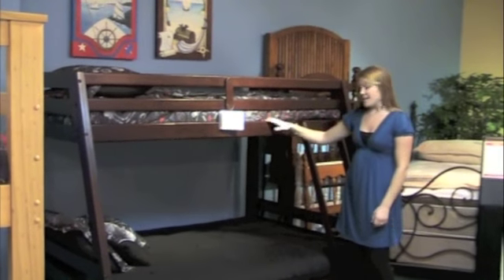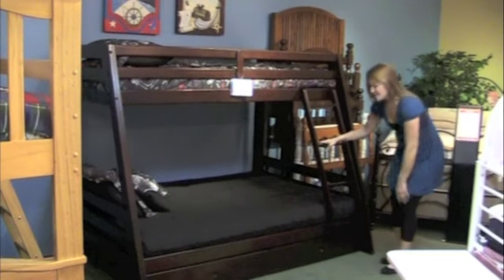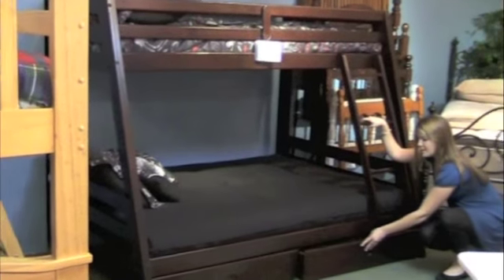Both the top and the bottom bunk do include slat rolls, and the neat thing is this bed includes the two storage drawers that come underneath.